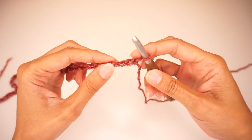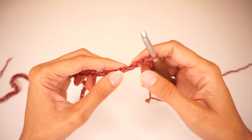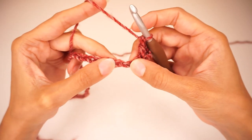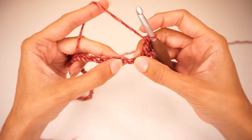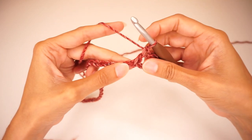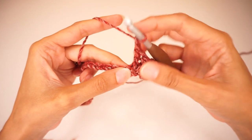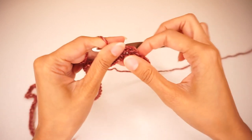To begin, we're going to put 1 double crochet into the 4th chain from the hook. As always, the chain on our hook does not count. So we count 1, 2, 3, 4 chains and into the 4th chain we do a double crochet. Now we will skip 2 chains and into the next chain we're going to work 2 double crochets, chain 2, and 1 single crochet all into the same space.